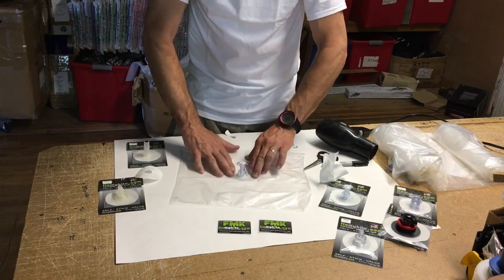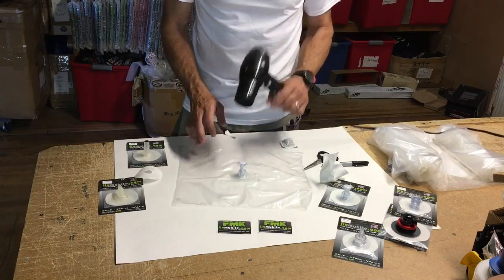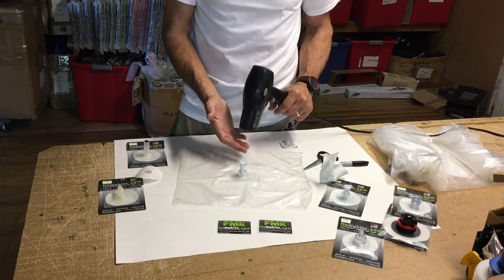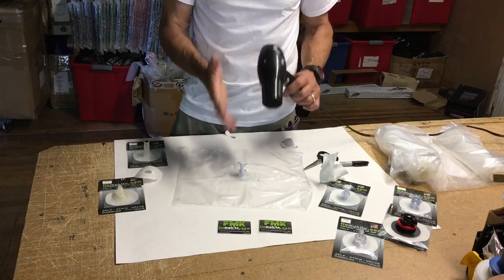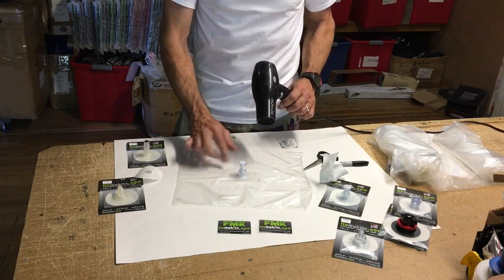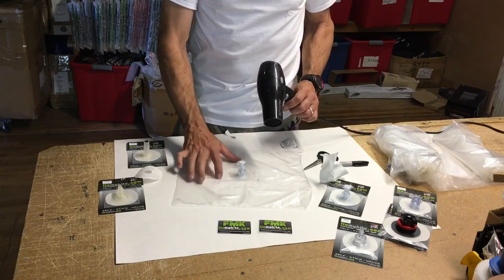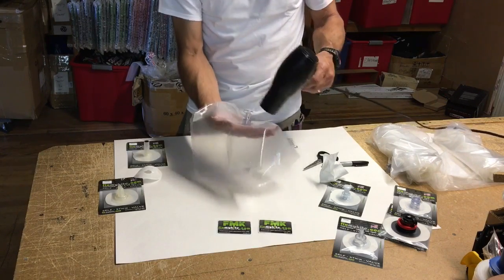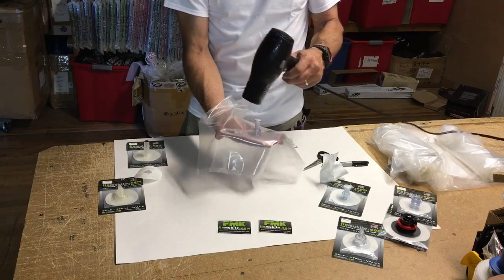Once you get that on there, it's really good to use a hair dryer — not a heat gun. A hair dryer is nice because it's not going to overheat or melt anything. It's just going to get it warm, and when it's warm the bonding surface of the Terraide bonds a lot better to that PU bladder. Put your hand behind it to feel how warm it's actually getting.